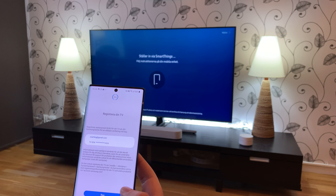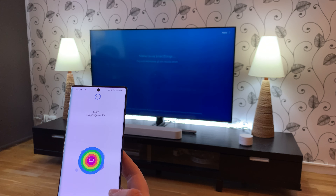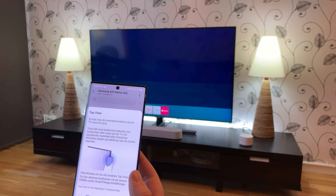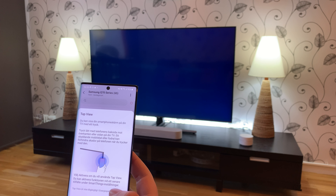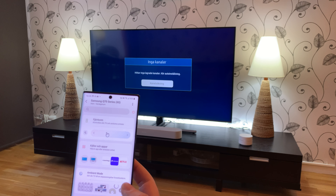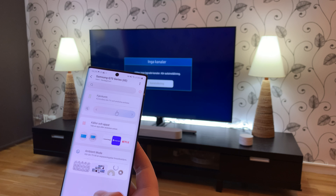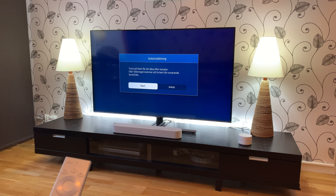Now you can use Spotify — I don't have a Spotify account, I use YouTube Music. Register my TV — I don't know why but I do that. Now it says everything is done. You can show your smartphone screen on the TV by just holding the phone near the TV — that's nice. But that was the SmartThings setup — now just some more settings to do.